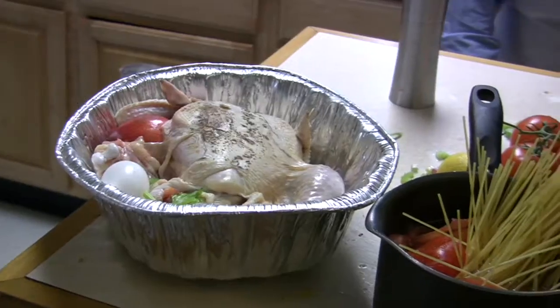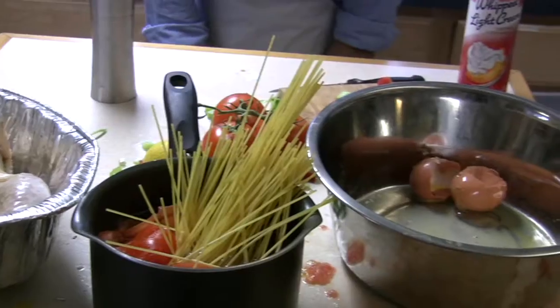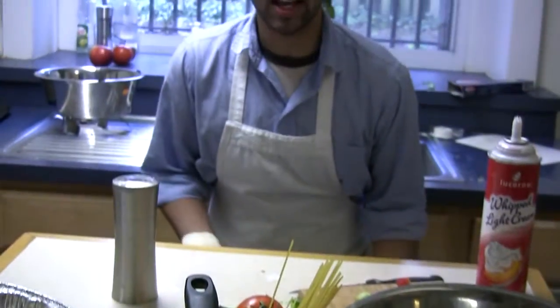Thanks for joining us this week on 15 Minute Gourmet. It looks like Mama's going to be pleased. Join us for next week's scenario: you get up in the morning after a one-night stand, you're trying to get out, and then your one-night stand catches you. How are you going to make it up to her? Make a delicious breakfast in only 15 minutes. I'll see you then.